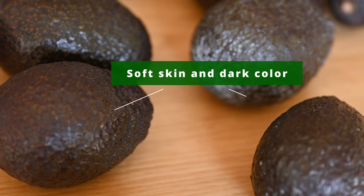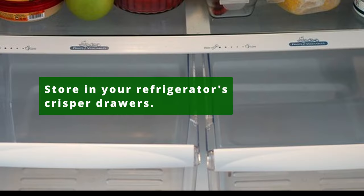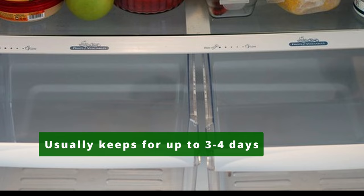A ripened avocado will be soft to the touch and have a darkened skin color. Avocados can then be stored in your refrigerator's crisper drawer and normally last in the fridge for up to 3-4 days.